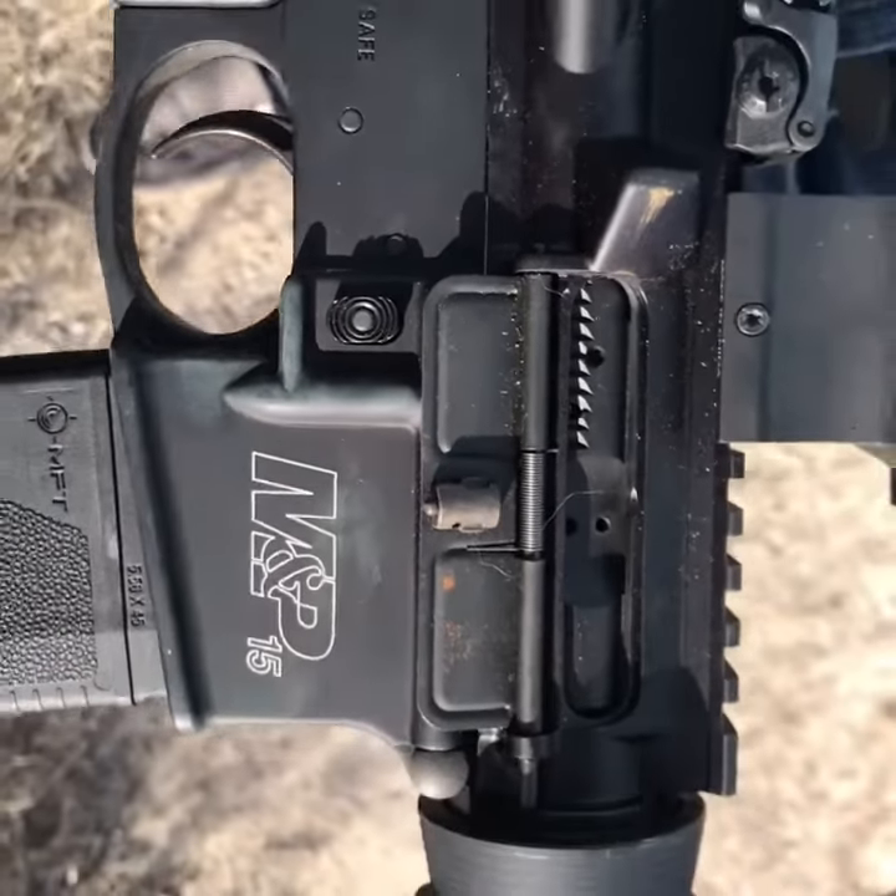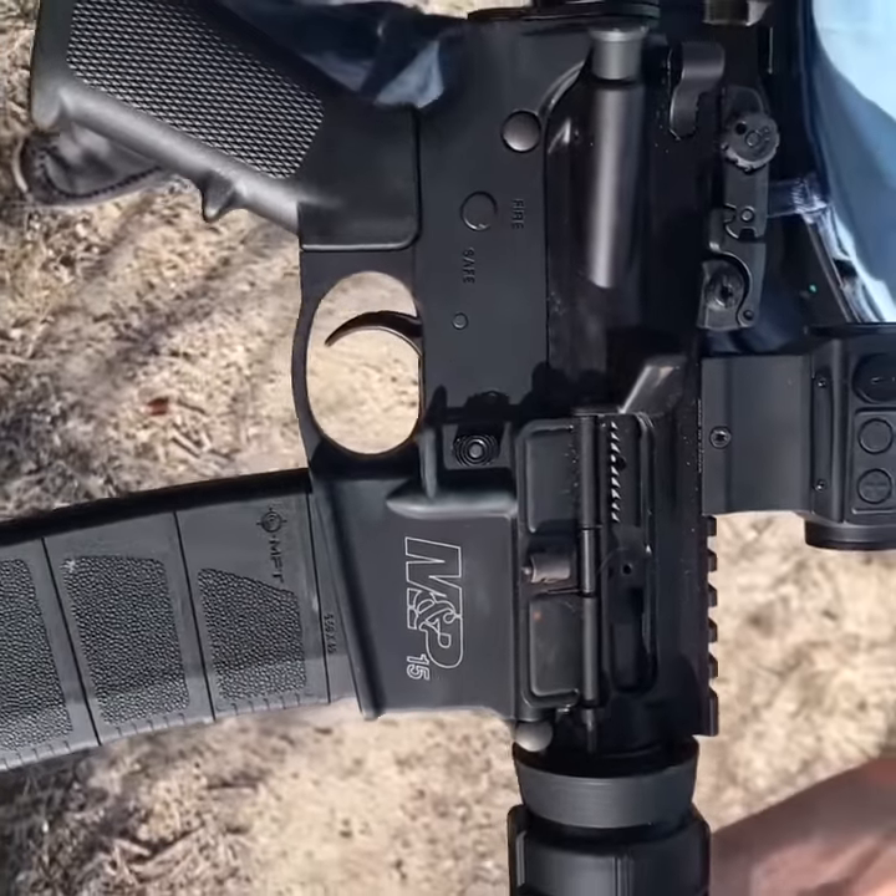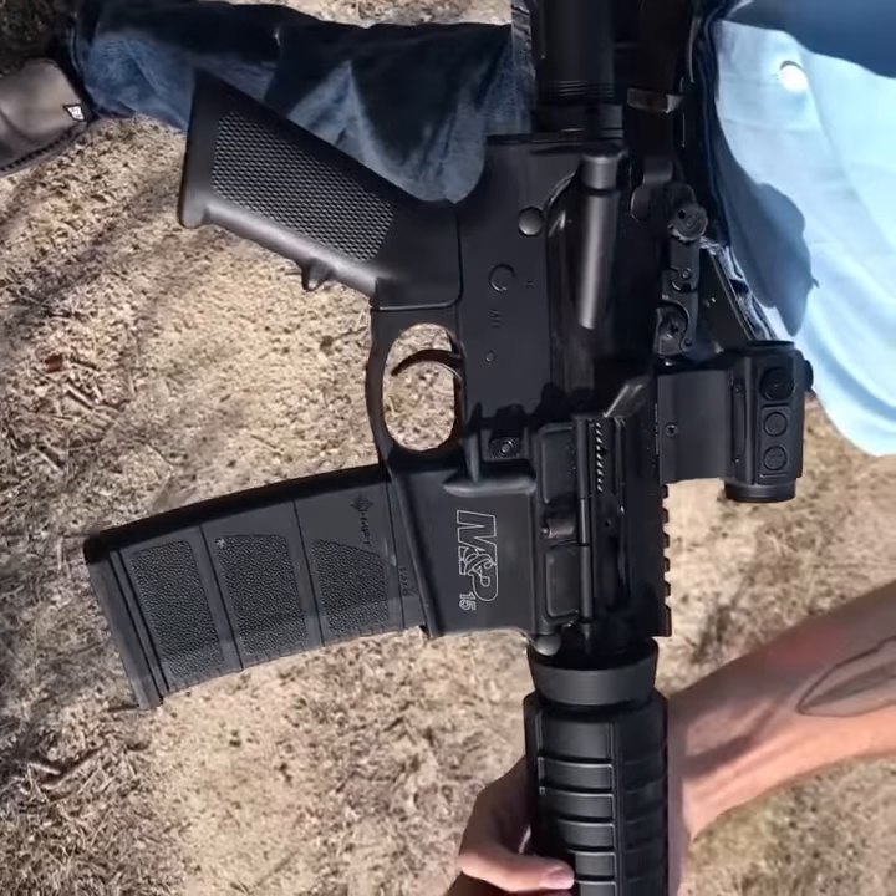Hi, I'm Happy Trooper. Today we have the MMP-15 Sport II, a happy little gun that shoots a 5-5-6 round. Let's get started.